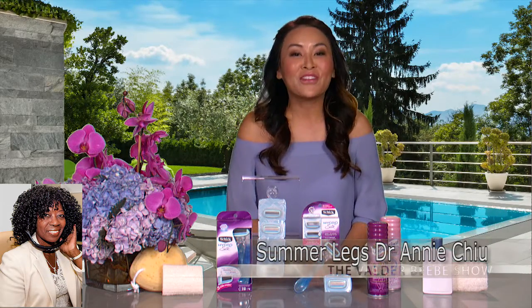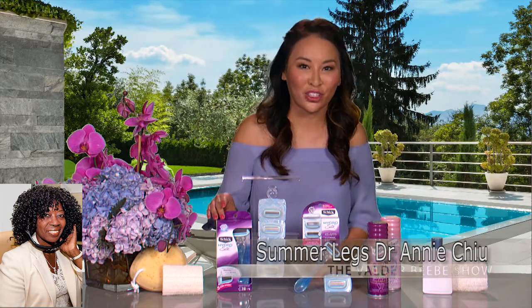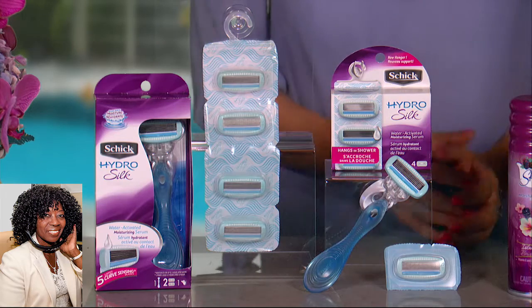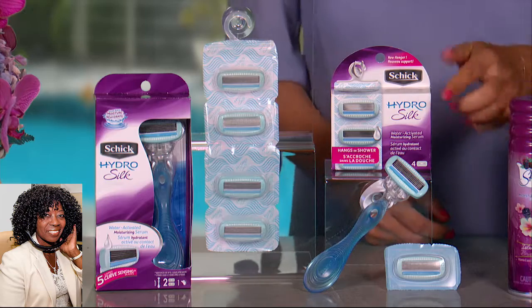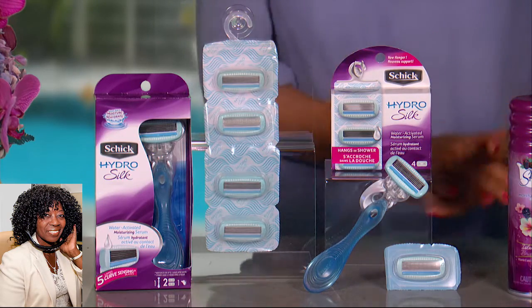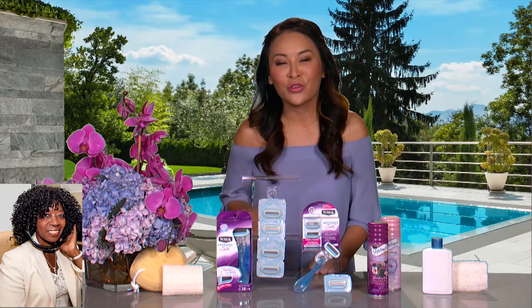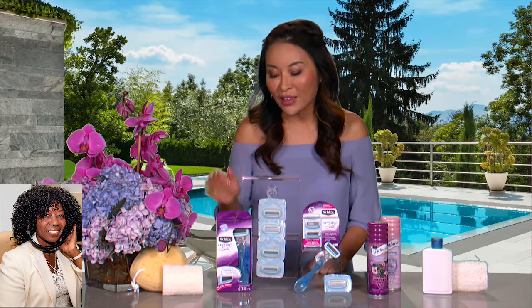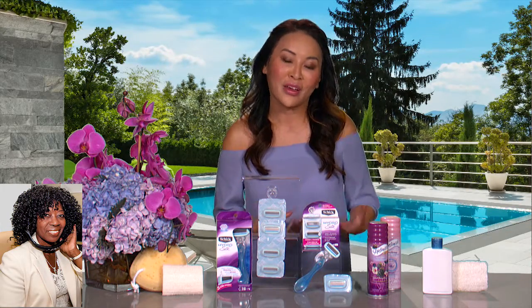My third tip would be invest in a slightly higher-end razor, a multi-bladed razor, like the Schick HydroSilk razor, because the multiple blades allow each blade to cut the hair a little bit closer to your skin, so you get a really, really close shave. And it's on a pivoting head, which means it's great for those areas like the knees and the ankles where sometimes we can get nicks and ingrowns. I love that it can come with Schick HydroSilk hanging shower refills, so you can always keep your blades sharp and change out the blades whenever you need to, right in the shower without stepping out.